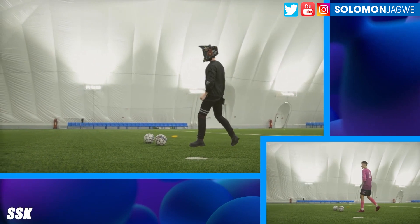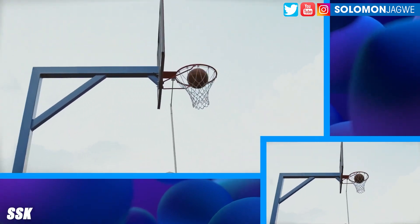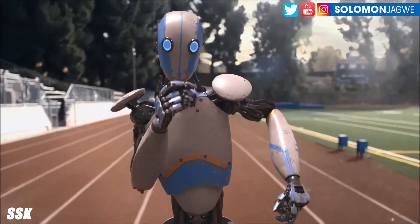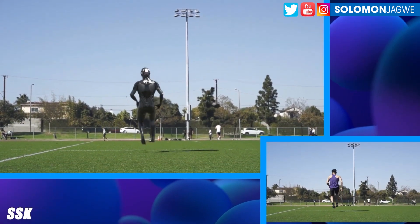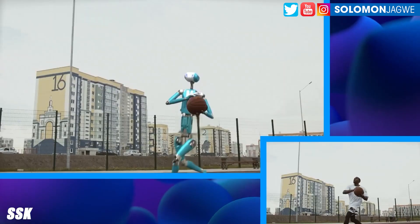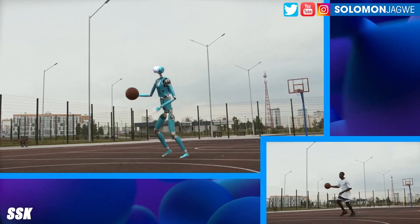For me as a motion capture artist who does a lot of tests with motion capture suits — I just did a dunk video using move.ai — to see the quality they're able to get is great. I would be really happy to get tracking for props like the basketball itself. Because right now, from what I've seen so far, it seems like you can track the body, but I've not seen examples of props being tracked just yet. So I'm looking forward to seeing the basketball and soccer ball being tracked as well.